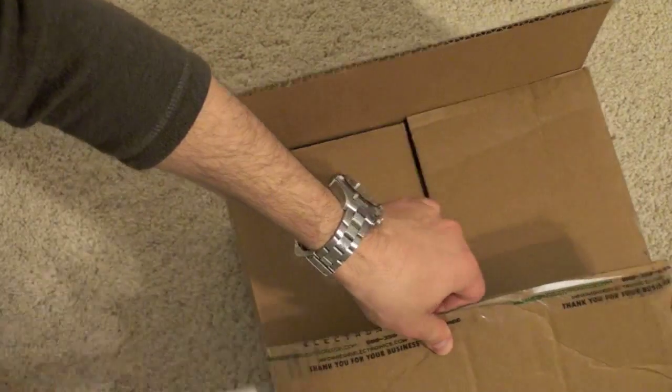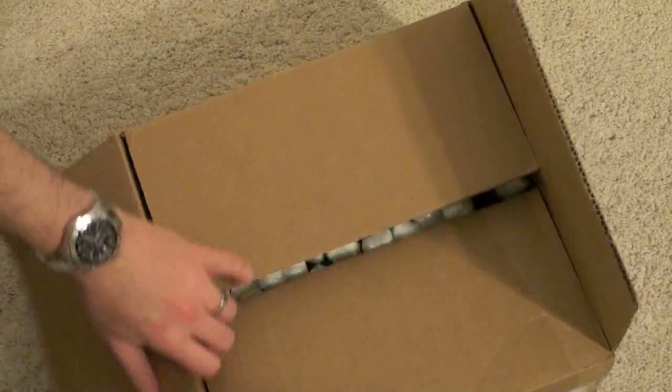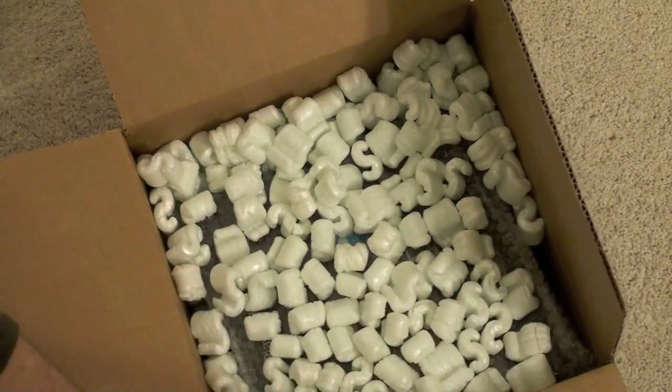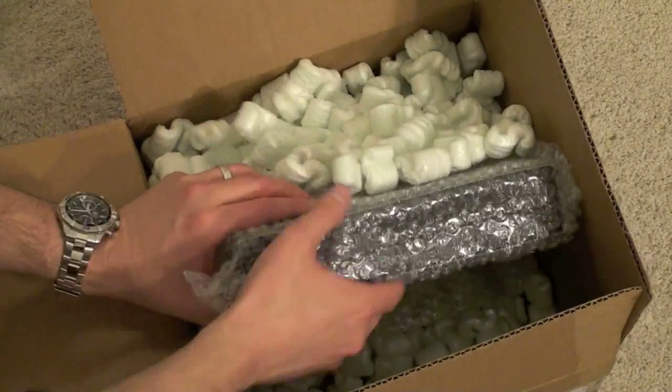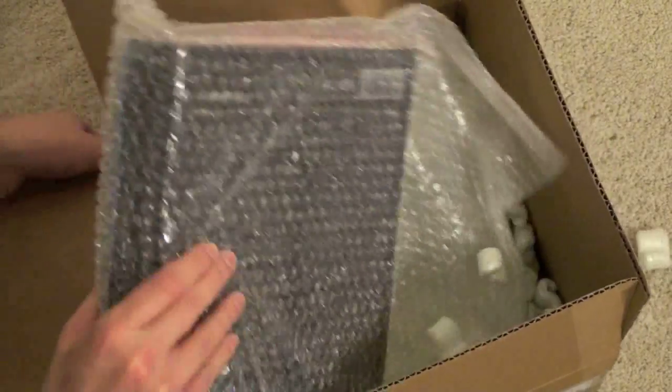Tape is harder to cut than I expected. Now we've got that officially opened up. We've got a lot of packing peanuts in it. Here is the BlackBerry Playbook — push all those peanuts off to the side.